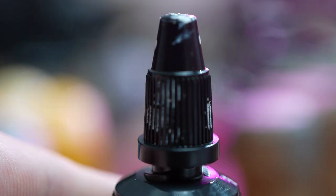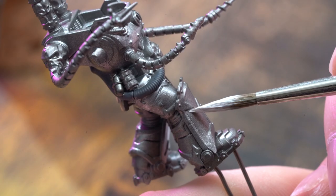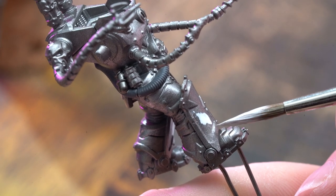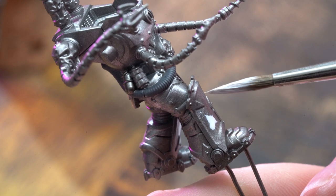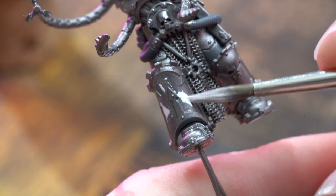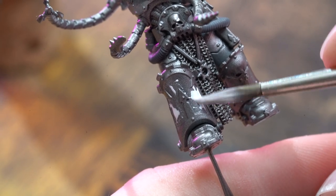One issue I came across that seemed more exaggerated this time was the metallic spray base coat not accepting paint very well. I've seen this a little bit before but never this bad. I think I should have washed the armour with the contrast paint first to help the white paint stick, because when I did eventually get a coat on, the texture of it was less than ideal, which we'll come back to later.